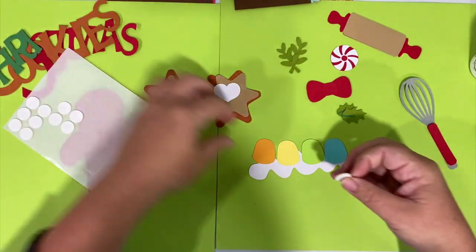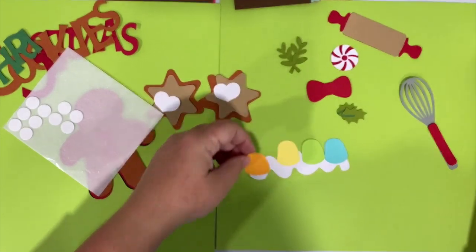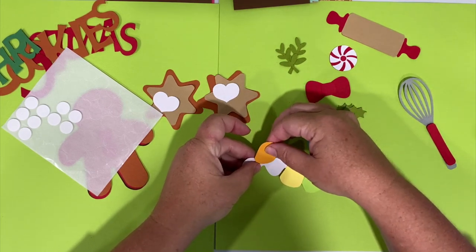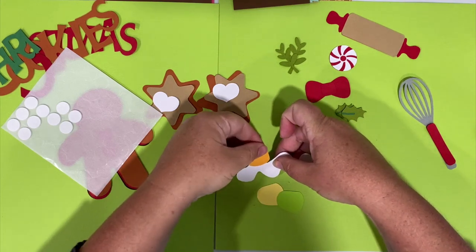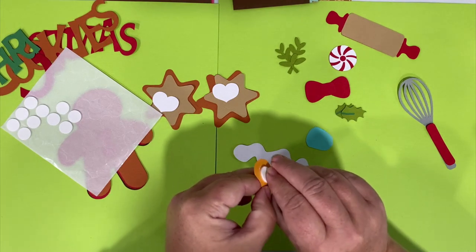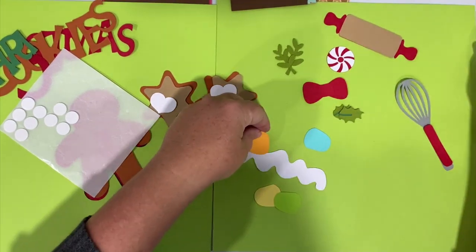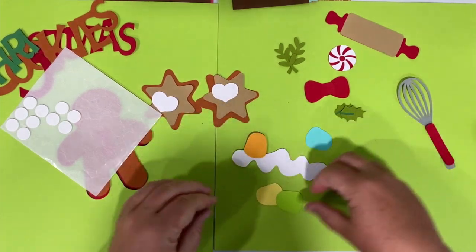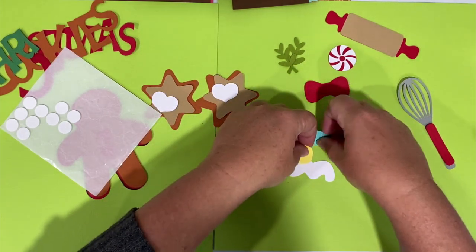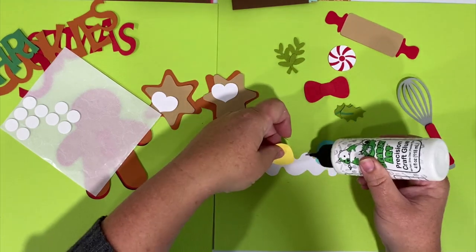I'm going to put a stack of two underneath each gumdrop and leave that backing on there for right now, because I've still got to put this over the photo and on the page. I'll put a little bit of glue right here to hold it to the frosting. Put that right there. Then a little bit of glue on the bottom and put that on top of the frosting - you can determine what order you want your colors to go in. I think I'll do orange, green, yellow, blue.